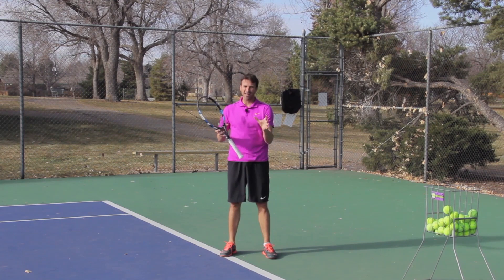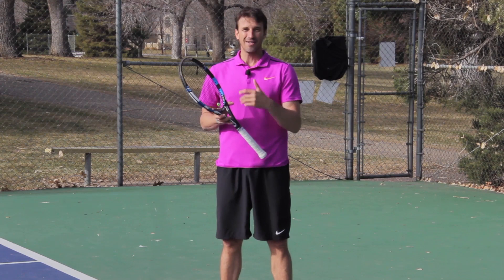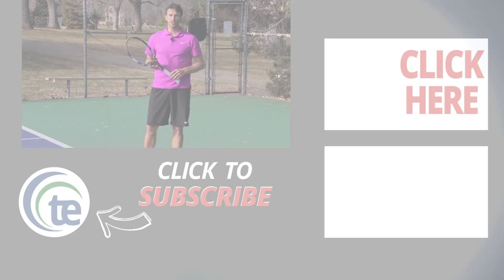Hopefully you enjoyed this lesson — we packed a lot of content in here for the inside-out forehand. If you enjoyed this lesson, make sure you subscribe and turn your notifications on so you can hear about the next lessons we'll be releasing. Make sure that you give us a thumbs up, feel free to share this video. We want more people to learn about what we're doing at Tennis Evolution. If you want more free tips, you can click the link in the description below — these lessons will take your game to the next level.